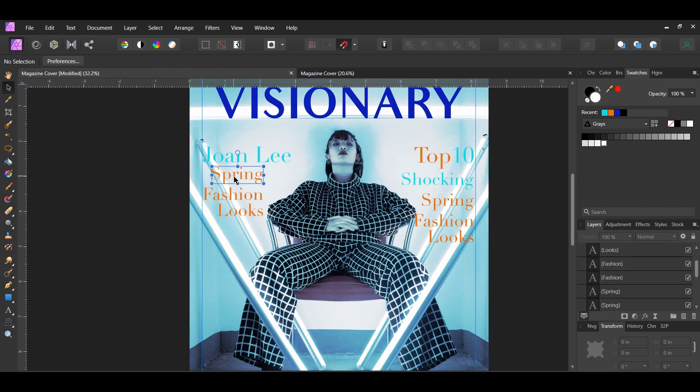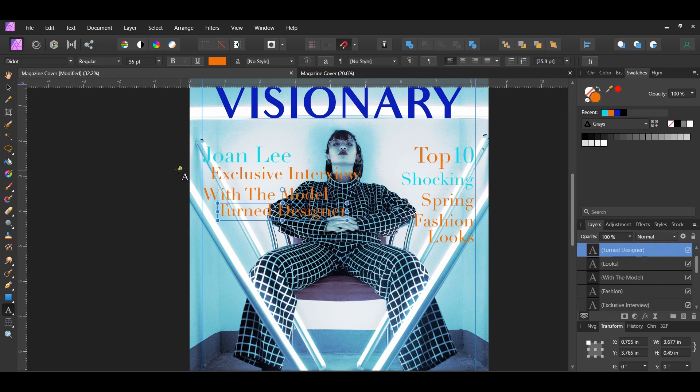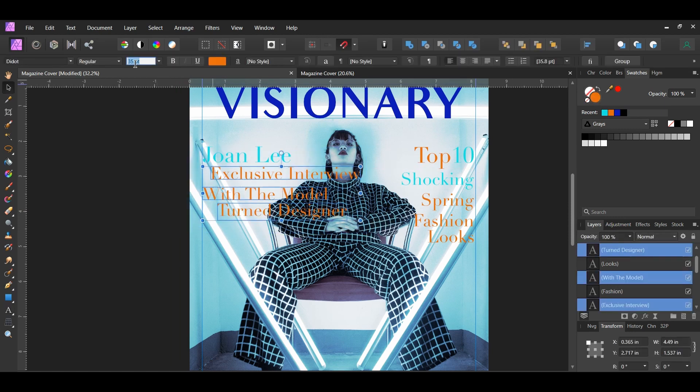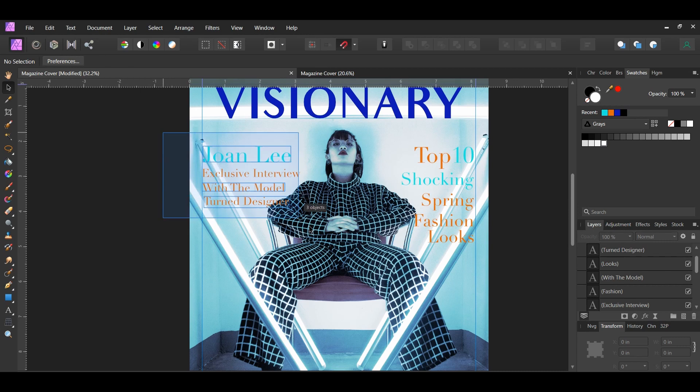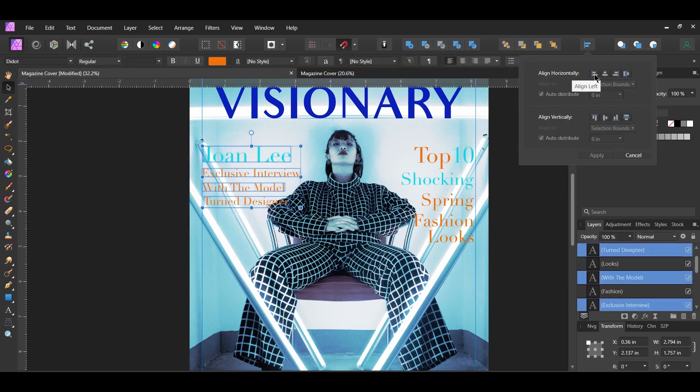Select the first text layer and type 'Exclusive Interview'. On the second text layer type 'With the Model'. On the third text layer type 'Turn Designer'. Make sure these three layers are smaller than the Joan Lee text layer — set the text to 23 points. Select all four text layers, go to the Alignment panel, and select Align Left and Align Vertically.